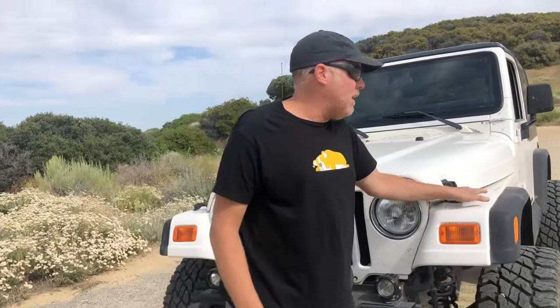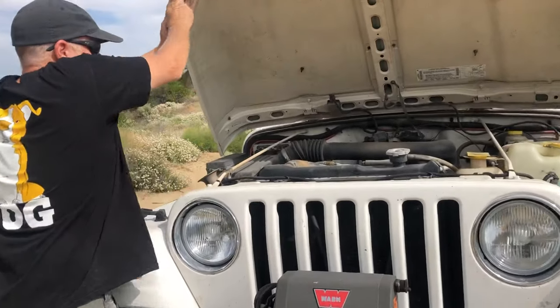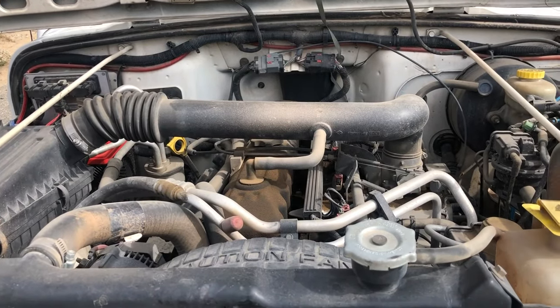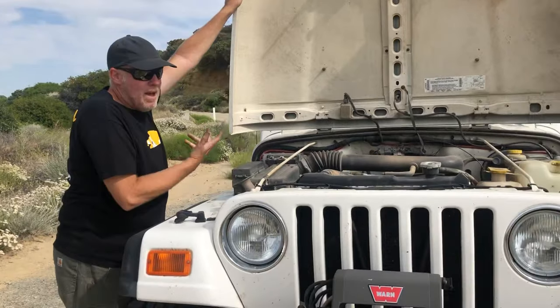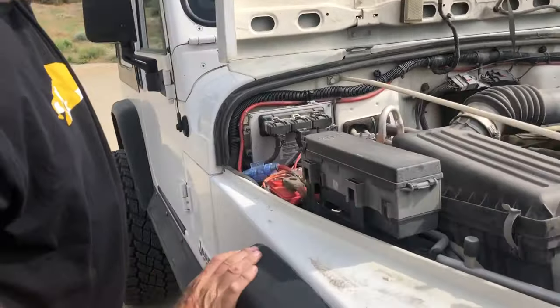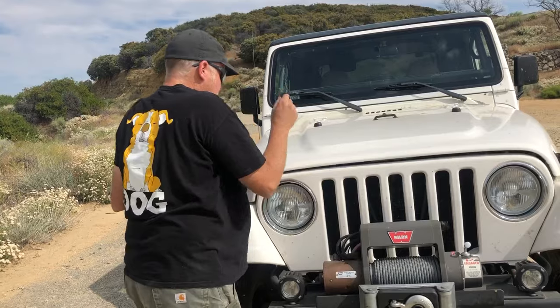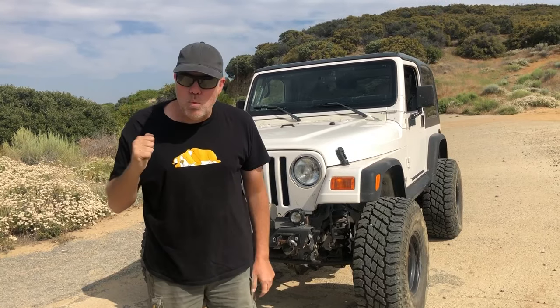The drivetrain on the Jeep is pretty much bone stock. It is a four-liter inline-six. There's really been nothing done to it — it doesn't even have a cold air kit. I don't like the cold air kit off-road because of sucking up dirt and water, so I prefer to leave the stock air box on it. The only aftermarket item under the hood is the Odyssey battery. It has the stock five-speed manual transmission, which is an NV3550 in this particular year. The transfer case is a Rubicon unit — an MP231OR off-road unit with a four-to-one gear set, modified with a Teraflex arm so I can do four-wheel drive low and two-wheel drive low.